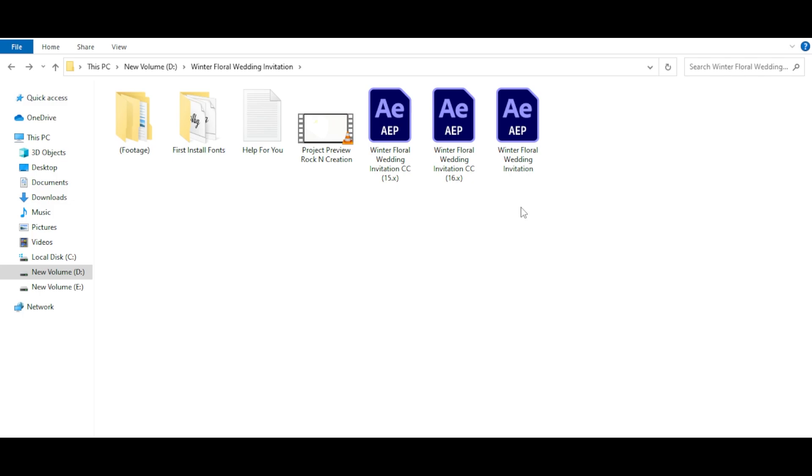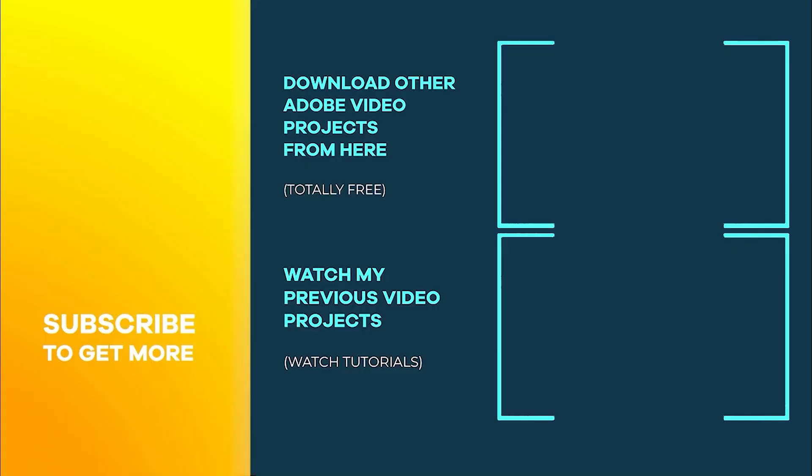I have already installed the fonts, so please install it first on your system. Here you can see these are the three project files. Just open it in After Effects and edit it. Thank you guys for staying with me, please subscribe to the channel and support this — it really inspires me to make new projects. Just thank you guys.